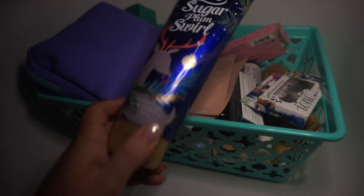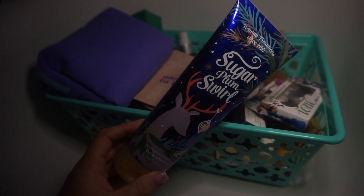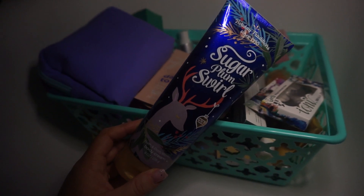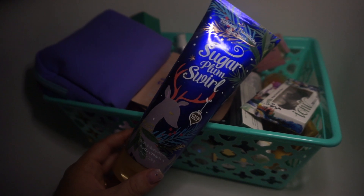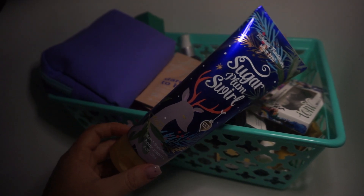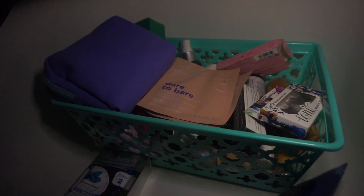Next is the Sugar Plum Squirrel Lotion by Bath and Body Works, which we all know is pumped full of chemicals. None of the creams smell good on me, especially if they have shea butter, so I'm going to put that to the side.